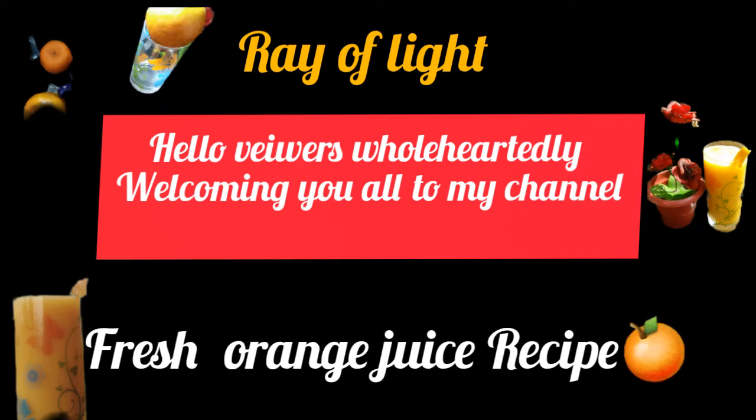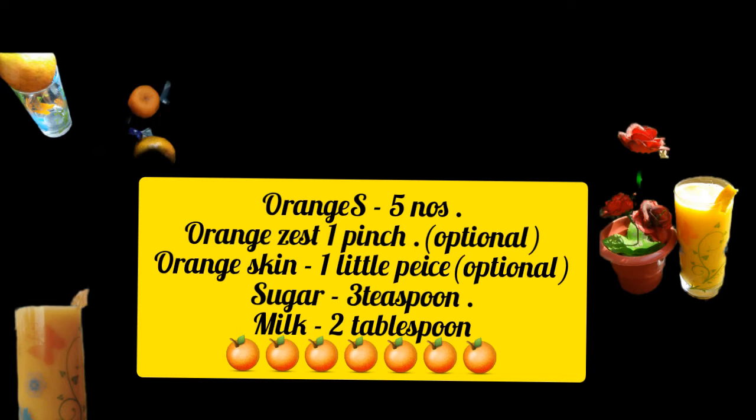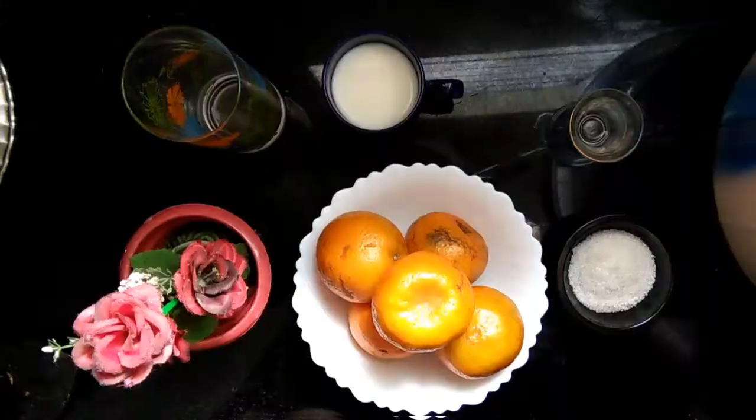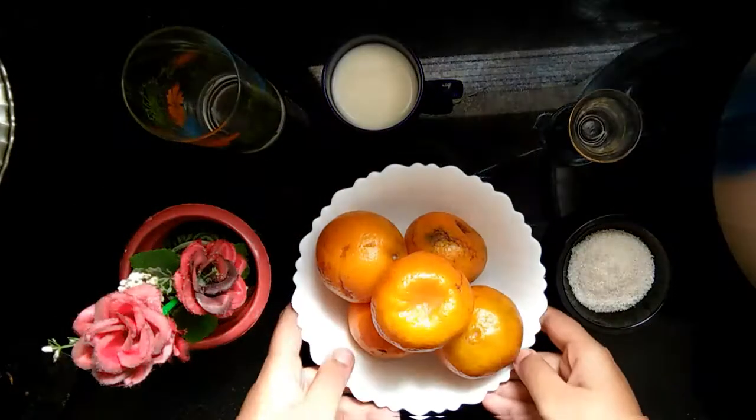Hello foodies, welcome to Beyond Recipes! Today the recipe is going to be orange juice. The ingredients have been listed — it's a very easy recipe, so let's quickly get started.